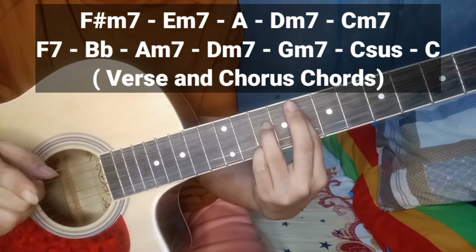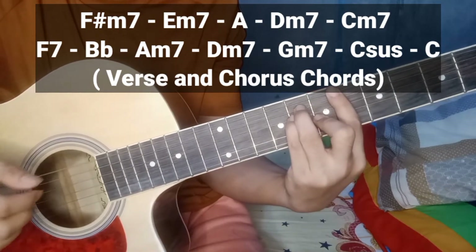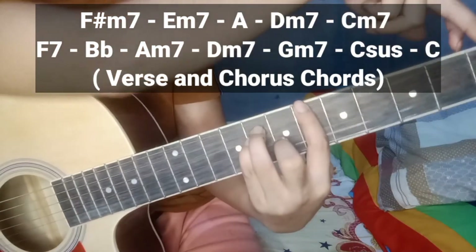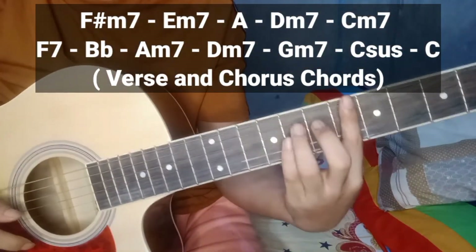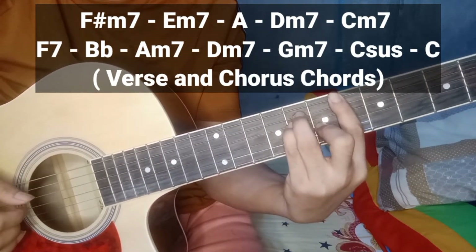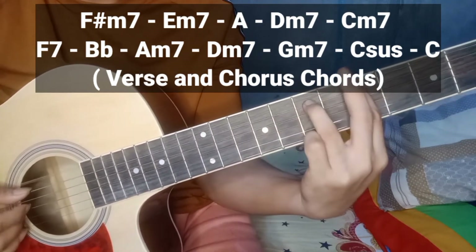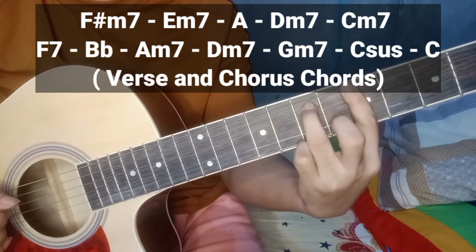Sunod na dyan ay B flat. Pang ilan ba yung B flat? 1, 2, 3, 4, 5, 6 — pang-anim yan. Yan. Tapos, sunod nyo lang siya. Yan yung A minor 7.